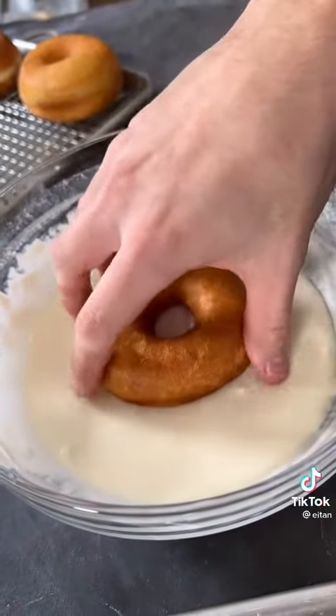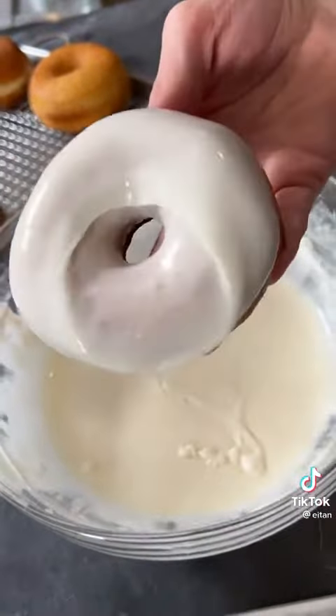Glaze your donut, give it a little spin, flip it over and look at that. Mm, oh my God, that is a hundred times better.